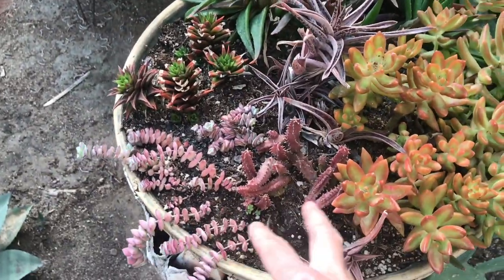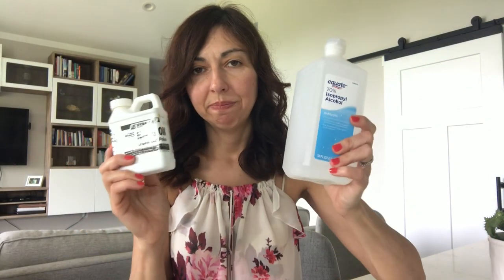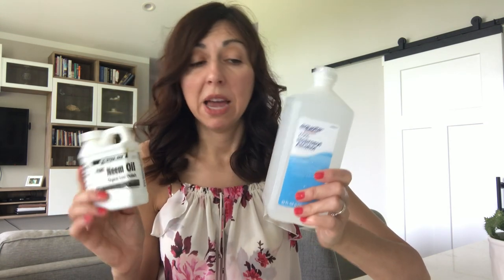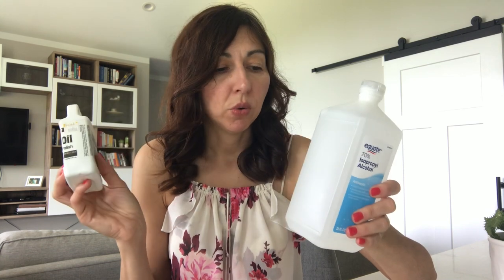I also have my crassula string of buttons hybrid here adding color to the arrangement. I hope these tips have been helpful. In my experience, 70% alcohol and pure organic neem oil are the two things I go to for mealybugs. There are other options like systemics, but I try to avoid them because some are bad for the environment. These natural options also work great for aphids and fungus. Thanks for watching, and leave comments or suggestions for the next video!